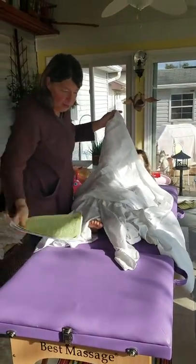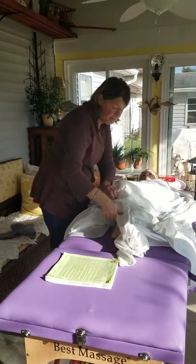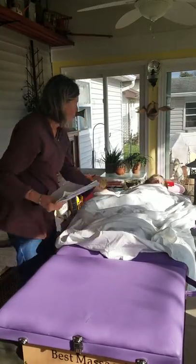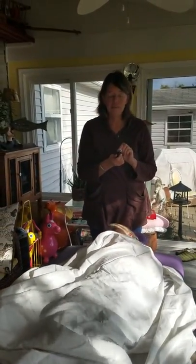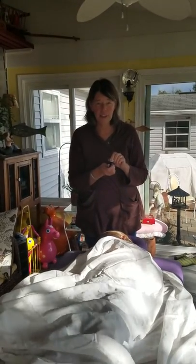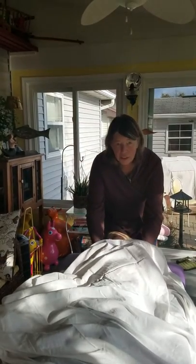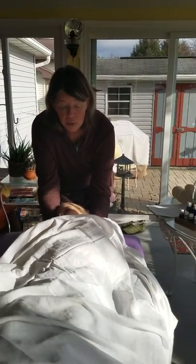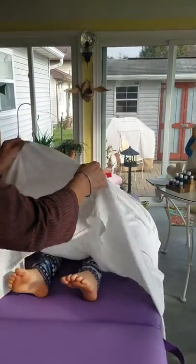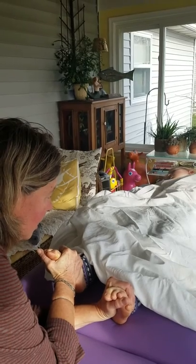Hannah needs to remove her shirt — you just remove the shirt, you can keep all your other clothes on when you come to get a raindrop. I'm going to cover her, and we start by placing valor first. Valor is the oil that starts the electrical current; it's the oil that balances energy in the body. We put a little valor on each hand, rub it in, and just place hands on the shoulders until we feel the pulse. When I feel the pulse in Hannah's shoulders, I come down to her feet and grab hold of her feet until I feel her pulse there too.